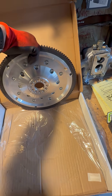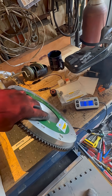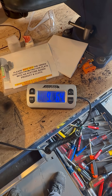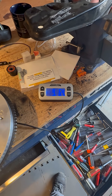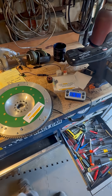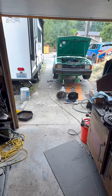But now the Fidanza — I hope I'm saying that right — aluminum flywheel comes in at 9 pounds 6 ounces. That's going to be almost 14 full pounds lighter than the heavy factory flywheel, and 12 pounds lighter than the lighter factory flywheel. That should be pretty cool. More on this later.